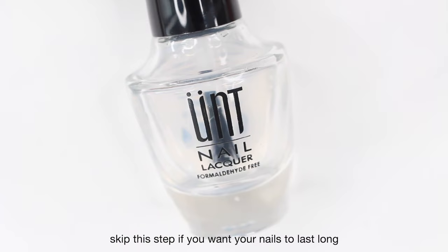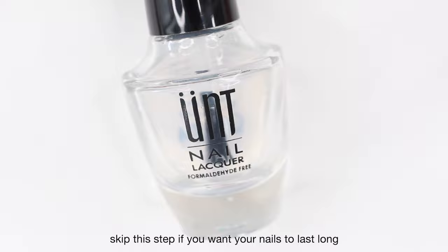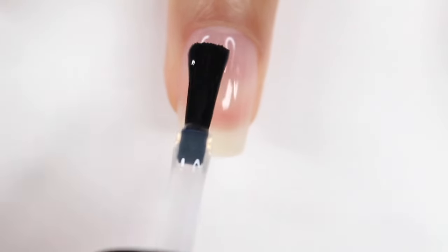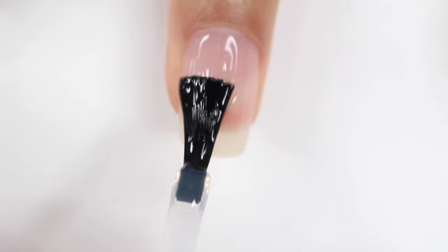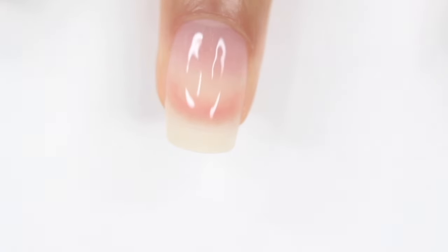So this next step I'm only doing because I'm constantly changing and filming my nails. If you want your nails to last long, which I feel like most of you do, then you want to completely skip this step and go to the next one. But I'm just applying the Oompe Peel Off Base Coat, and this is going to let me easily pop off my nails in a few days. You do have this option if you don't plan on wearing your poly gel nails long, or if you want that easy removal.